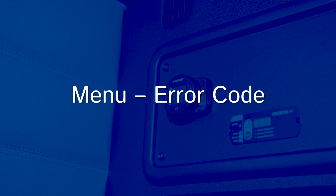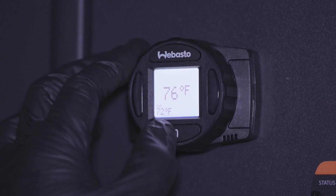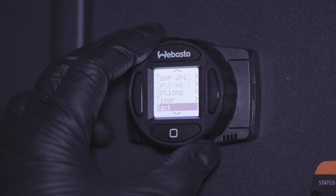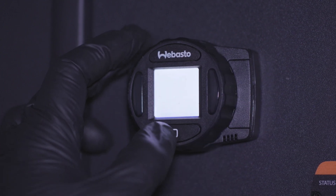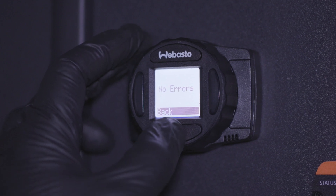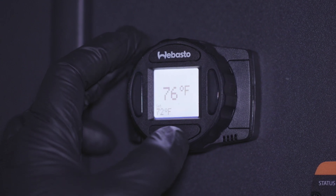The error code section logs up to five error codes. Using the rotary dial, select a specific code to view the full description. If the heater produces an error code, the LEDs will flash red and the error will appear on the main screen. Error codes cannot be reset through the Webasto SmartTemp 2.0 — a Webasto PC diagnostic tool is required.